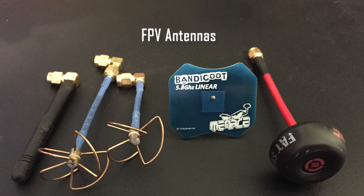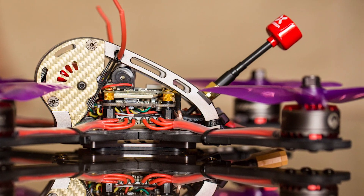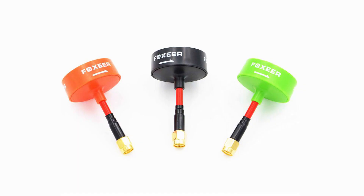Of all the components of a racing or freestyle quad, the FPV signal chain is the most important in our opinion. If you can't see, you can't fly. An important part of this chain are the antennas, both on your quad and on your FPV goggles. Choosing the right types will give you better signal quality and range, and improve your view.